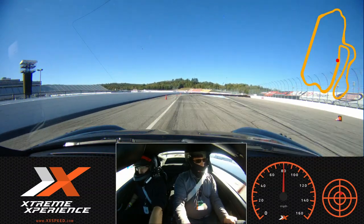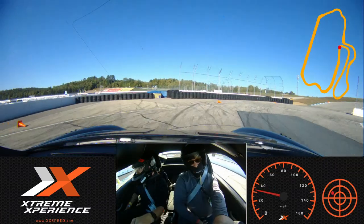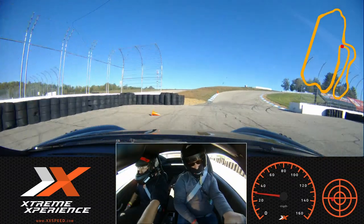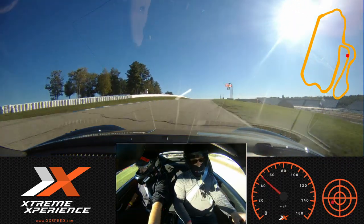Lift, hard brakes — keep braking, keep braking, a little more, a little more, down towards that green. Go ahead, turn, turn, turn. Out towards that orange, back around towards that green, roll on that throttle — look at that speed, we're accelerating up and down the hill.